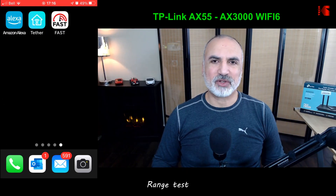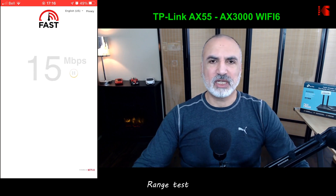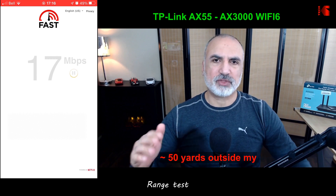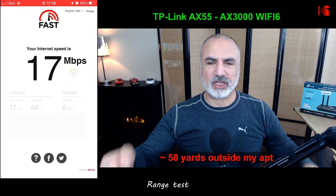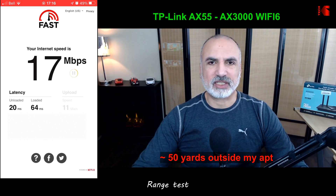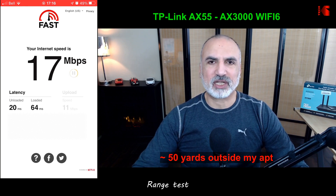For the range test, I live in an apartment building and went out into the stairwell about 50 yards from my apartment — past a level of stairs, a wall, and a thick door. At that distance the router starts cutting out, but it's still providing about 17 Mbps.